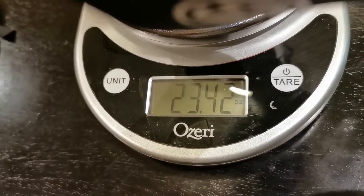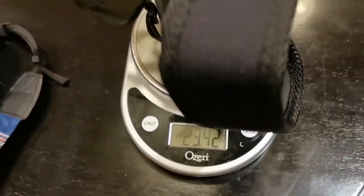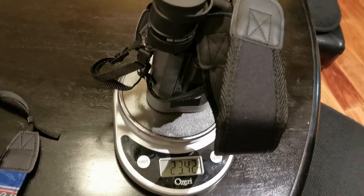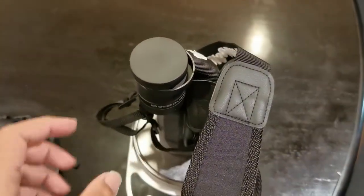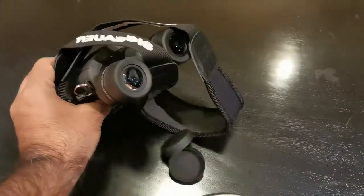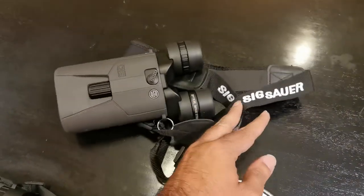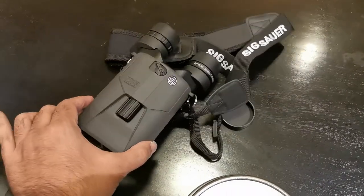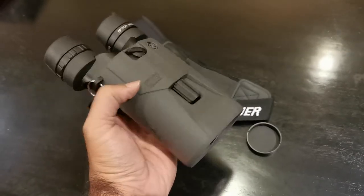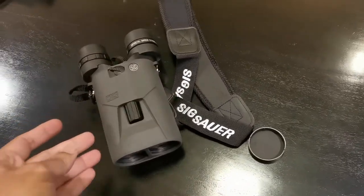23.42 ounces. People, that is just incredible — 23.42 ounces, including the AA lithium batteries that are in there right now. That is simply incredible. That is de minimis weight on your neck for a robust image stabilized unit. That is engineering at its finest, frankly.